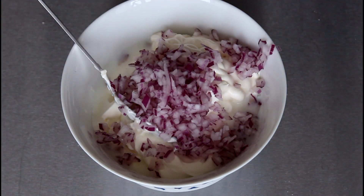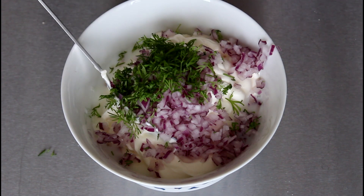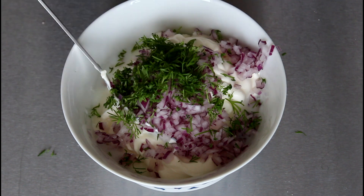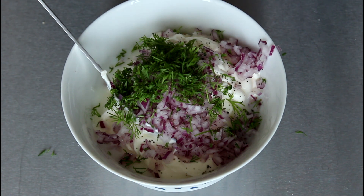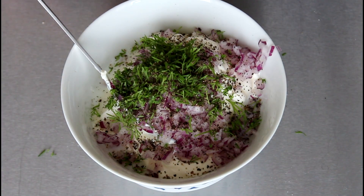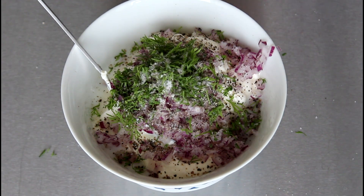And then in with my finely sliced red onion and in with my dill. Add in some pepper and some salt. I'm just going to give this a good stir until it's all well combined.